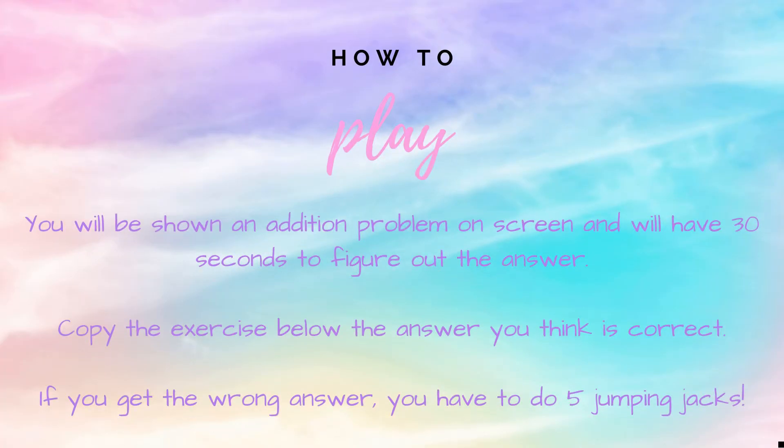How to play: You will be shown an addition problem on screen and will have 30 seconds to figure out the answer. Copy the exercise below the answer you think is correct. If you get it right, you're safe. But if you get the answer wrong, you have five jumping jacks to do.